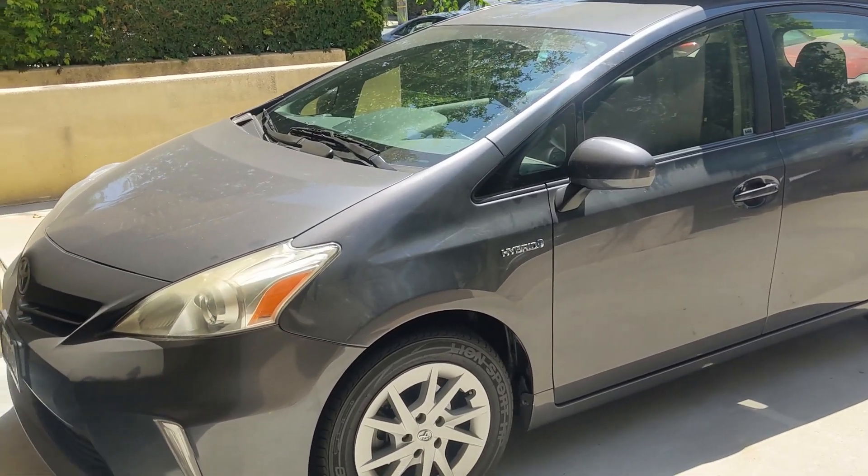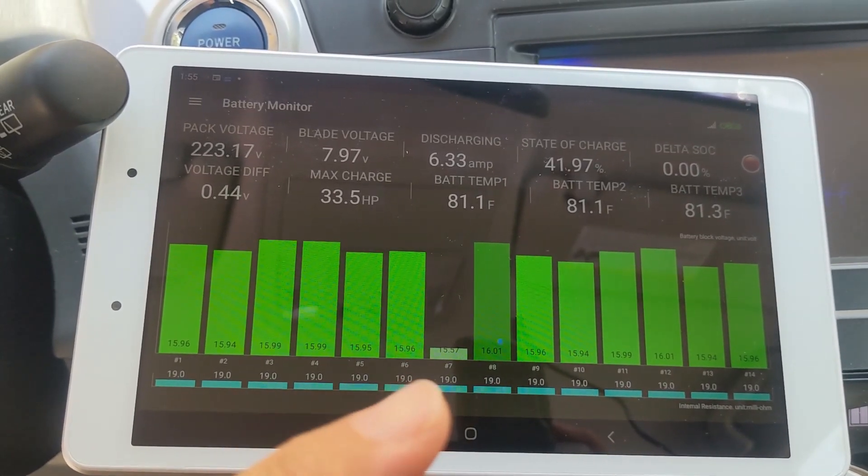The user claimed that there is an error code coming out from the lithium battery. It's a defective blade in there. I'm going to use the Dr. Prius app. The number seven is defective.